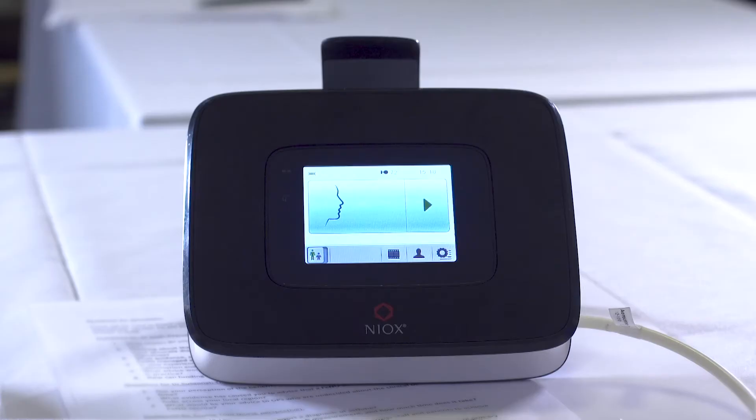This machine is called Niox and what I'm going to be doing is measuring your FeNO. FeNO stands for fraction of exhaled nitric oxide. Everybody exhales nitric oxide, but if you've got inflammation in your airways then your levels are going to be higher, and people with asthma exhale more nitric oxide than those without. So what I'm hoping is this will give me a number that confirms what I clinically think.